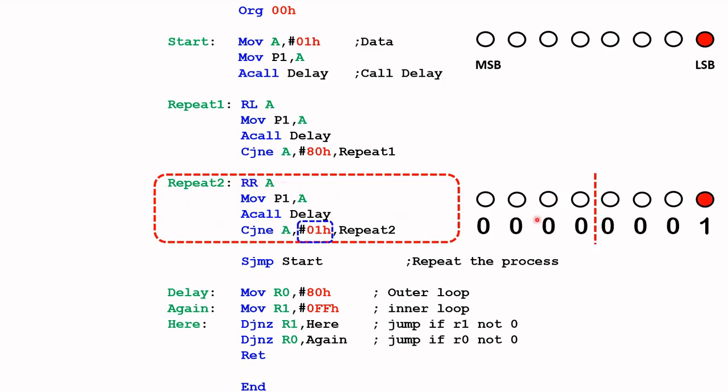Eventually we come to a point where the LED will be shifted back to the least significant bit, and the binary pattern would be 00000001, which in hex is 01H.